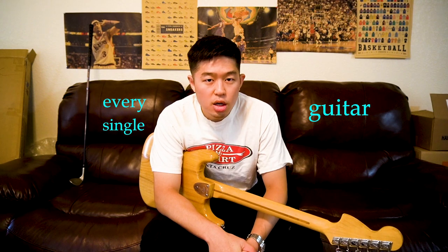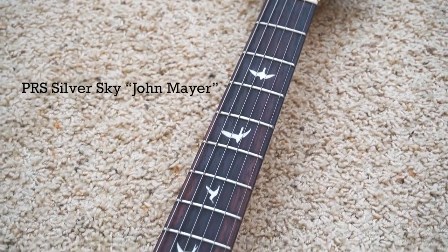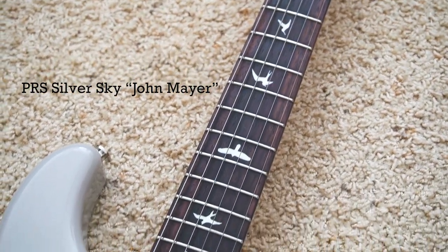What is up? Welcome to Every Single Guitars, where the goal of this channel is to review every single guitar ever made. Today I'm going to review a guitar in my main collection. I review several different guitars, different models, different brands, different styles.